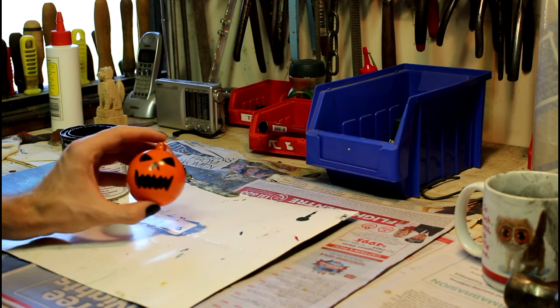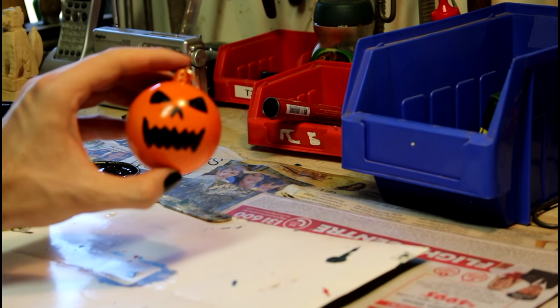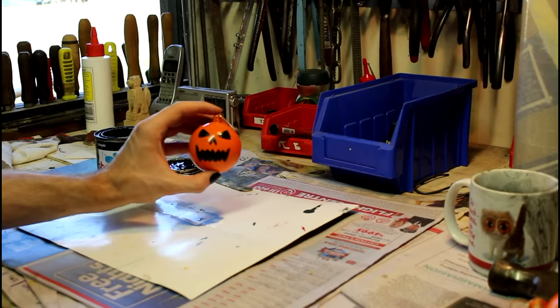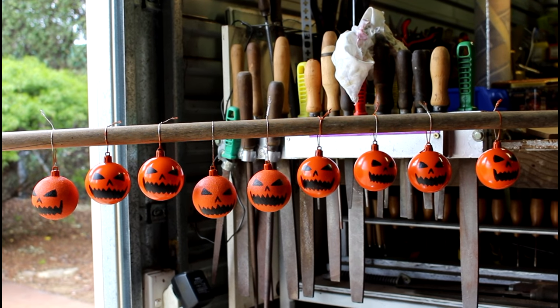And there's a finished bauble. I was thinking about painting the tops green but didn't bother — you can do that if you want. And here they all are lined up, so you can see what they look like together.